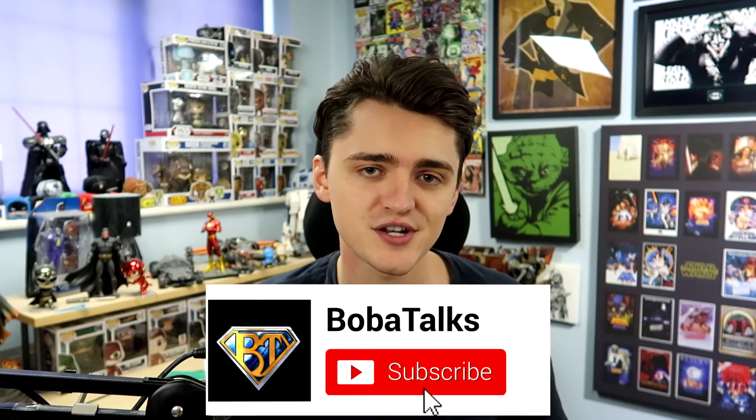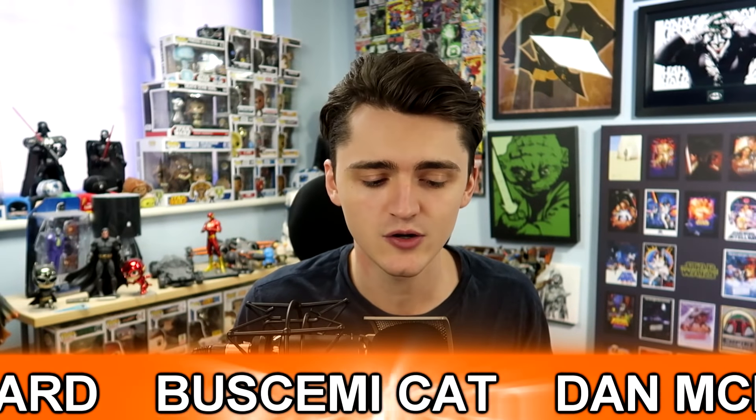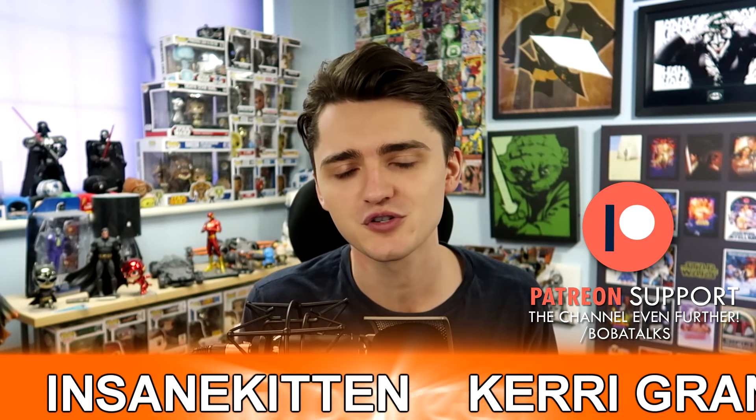If you enjoyed this video, I'd really appreciate if you hit that like button. If you're brand new to this channel, why not subscribe for more Flash Season 5 videos just like this? Be sure to expand the description box below so you can follow me on Twitter. And maybe even consider pledging to my Patreon to support this channel even further. If you missed out on my last Flash video, be sure to click the card up there. Thank you so much for watching — I hope you have a lovely rest of your day and I'll see you in the next one.